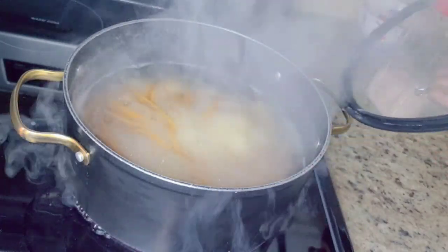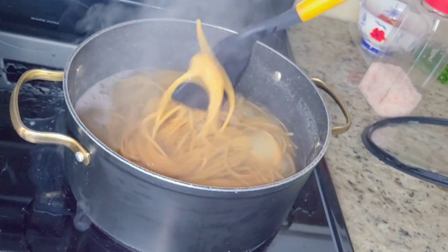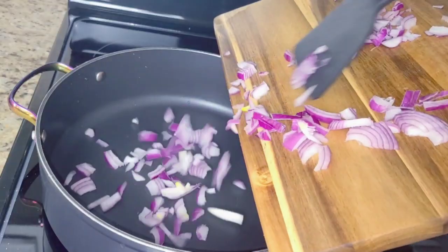Ouch! I got burned. It's okay — we're in the kitchen, that's what we do. We get burned but you still cook.